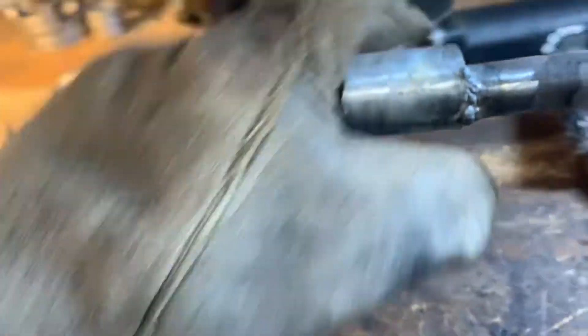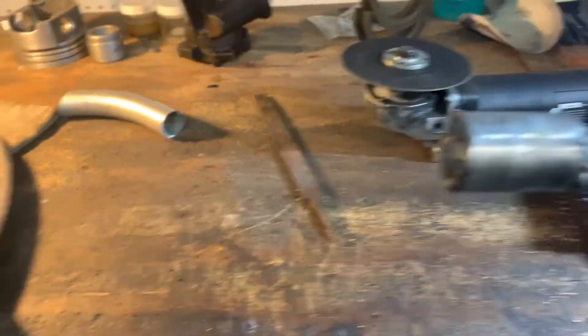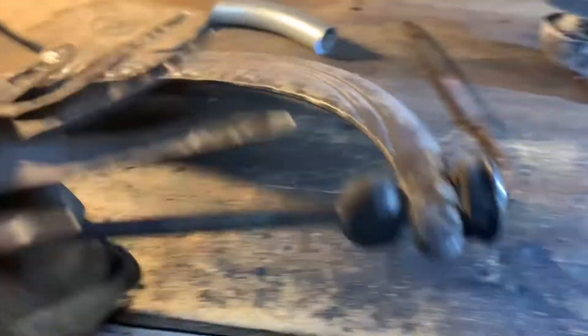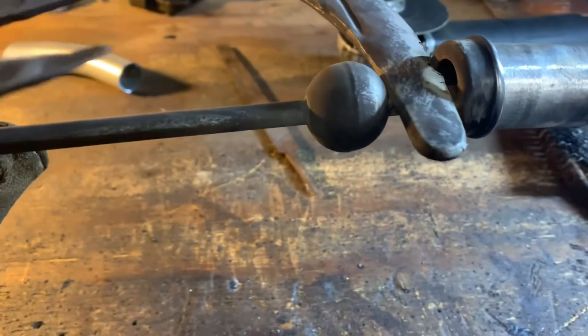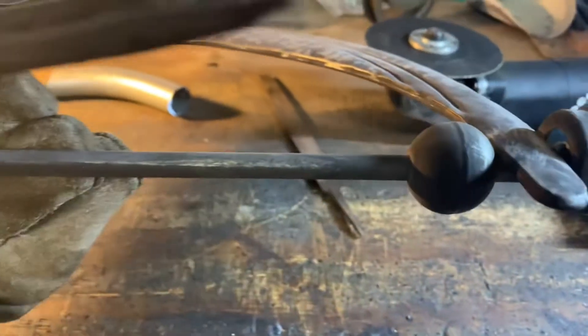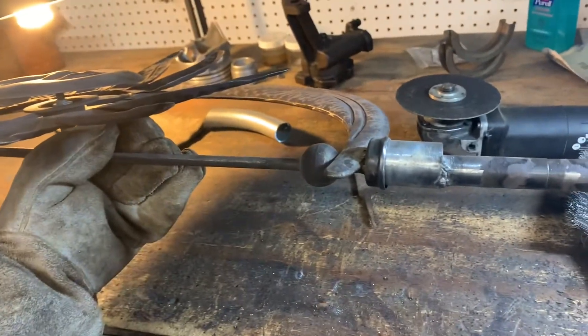This is the shaft that goes to the ground. Welded that on there — welded it here, welded it there. Now I'll take this, put that on there, and weld that on there too. It's already fitting nice and tight, so I'll weld that right on there and that'll fix it.